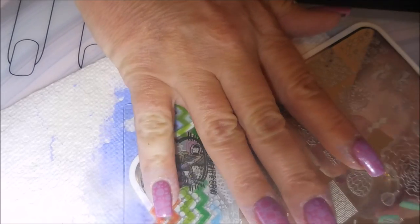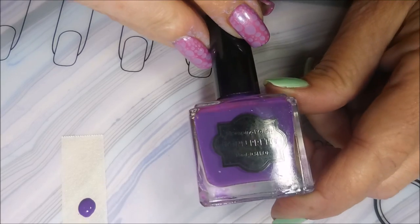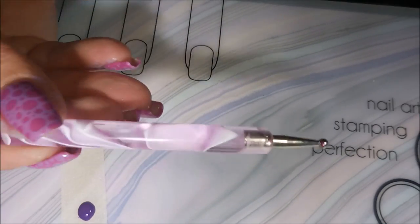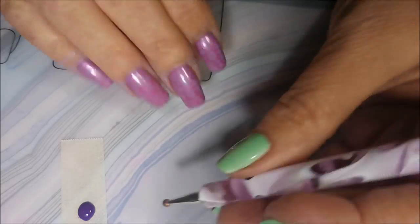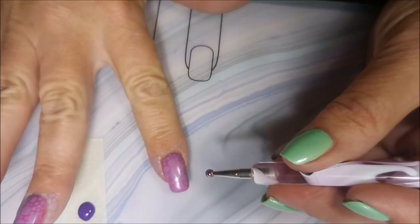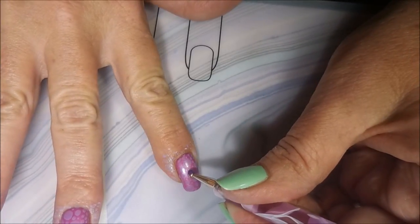I like changing my manis anyway. There we go — we got them all stamped. Now I'm going to use this other Born Pretty polish. It's a stamp and polish but I'm going to dot with it today using my dotting tool. And I'm just going to fill in these little dots, big and little, with the big dotter and the little dotter.